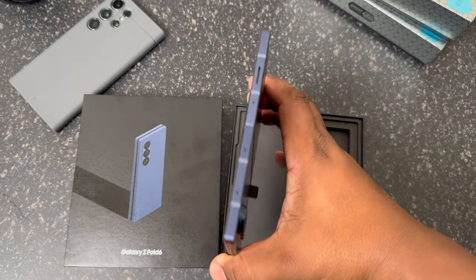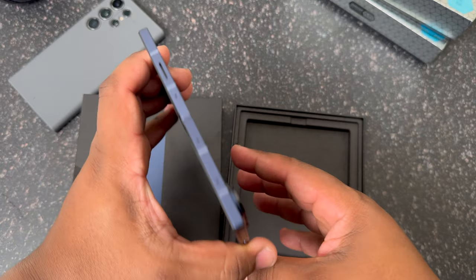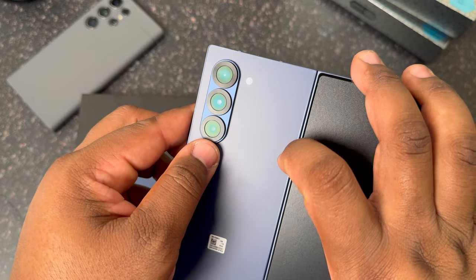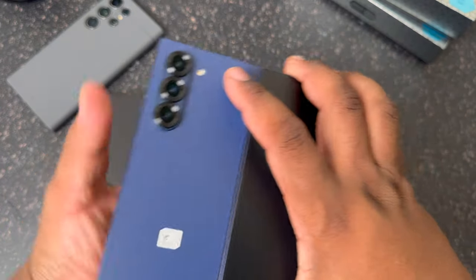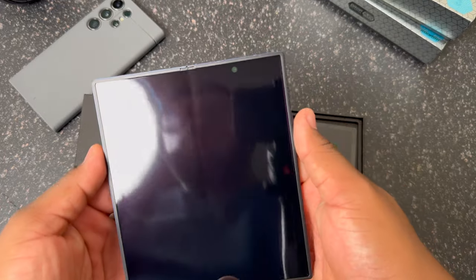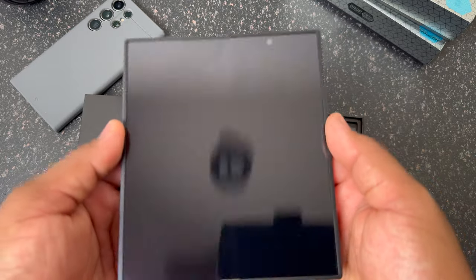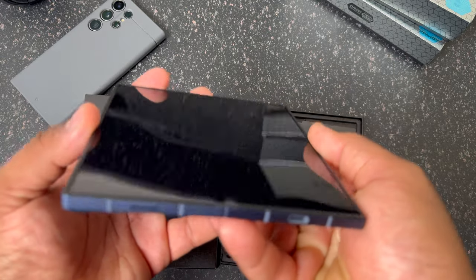I can immediately tell, like I said in my Best Buy hands-on video, it is very thin — the thinness of this device is crazy. Got your cameras, I like the little effect on the camera rings — pretty cool. Got your triple camera setup with the flash right there. And then peeling that off, that's our first look at that inner display — the crease is actually a little less noticeable than it has been in previous years. The crease looks really good.